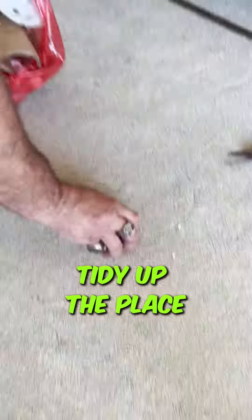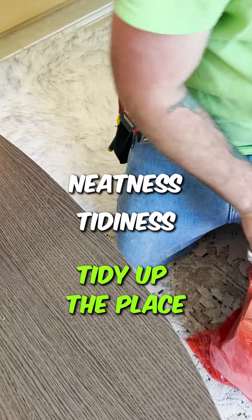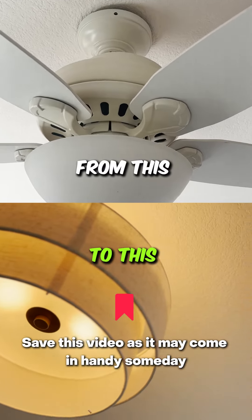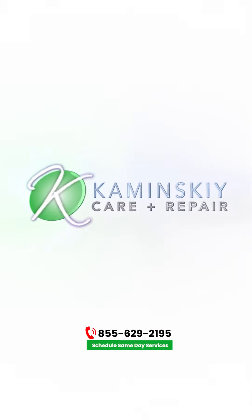Don't forget to tidy up the place, clean the table and rug, and leave no dirt — because at Kaminsky Care and Repair, we are very particular about neatness and tidiness at every place we find ourselves. Save this video as it may come in handy someday, and also follow us for more exciting videos and tips. Catch you on the next DIY!